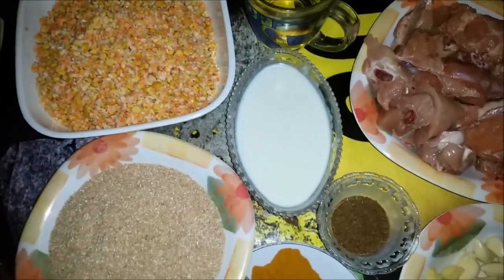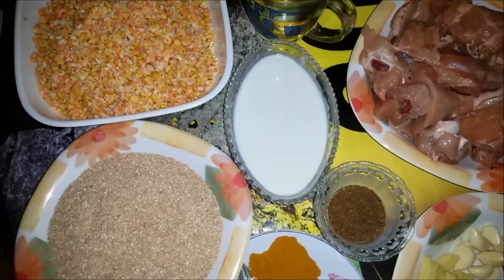Assalamu alaikum. Today I will tell you how to make Haleem recipe. For that, I need the following ingredients.